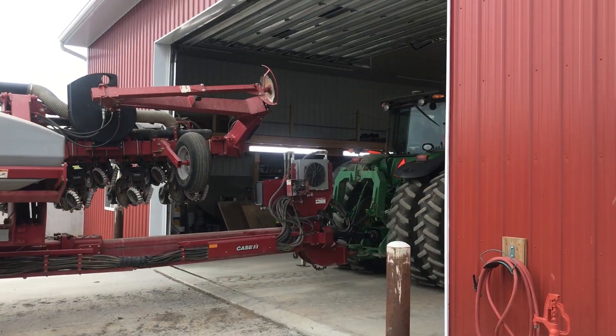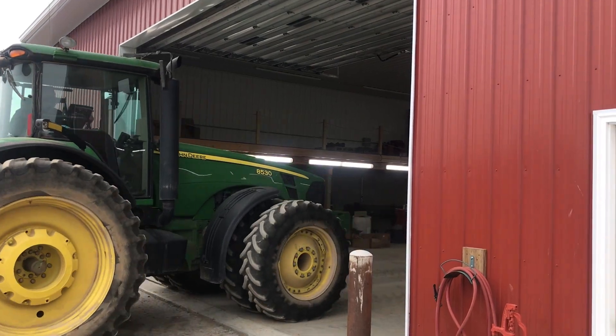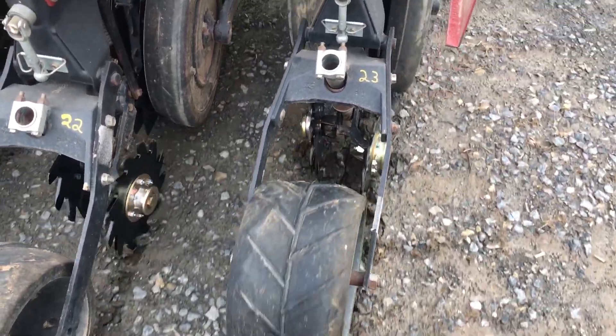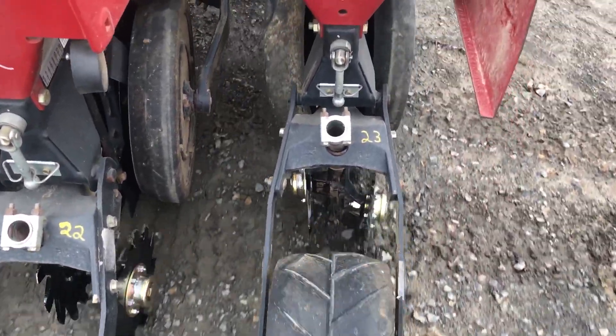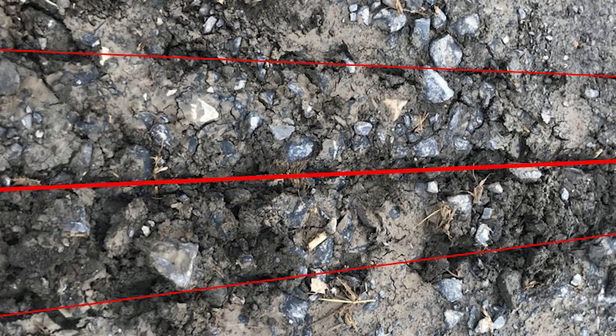The last thing to do is pull the planter out into a driveway or the shop, put the planter down, and move it forward just a few inches to a foot. What we want to confirm is that where the double disc is located is aligned directly between the closing wheels. We don't want those closing wheels off to one side or the other — if they are, it'll create too much compaction right on the seed row and a lot of times will not allow for a good closing.